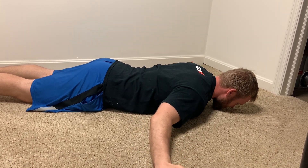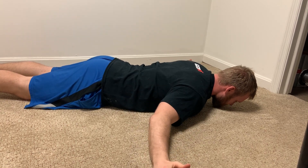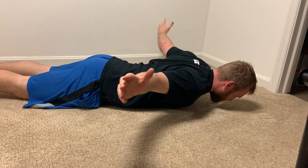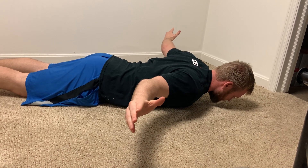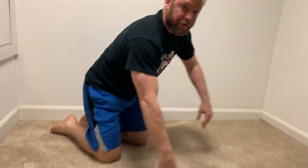Hold for five seconds. Last one — come up and hold extra long, really pinch, stick your chest out, core engaged. Remember: not arching your spine to get that position.